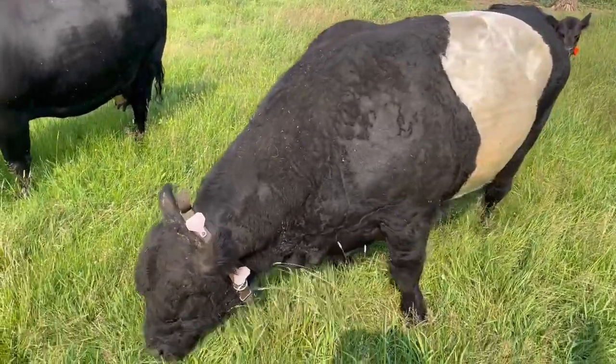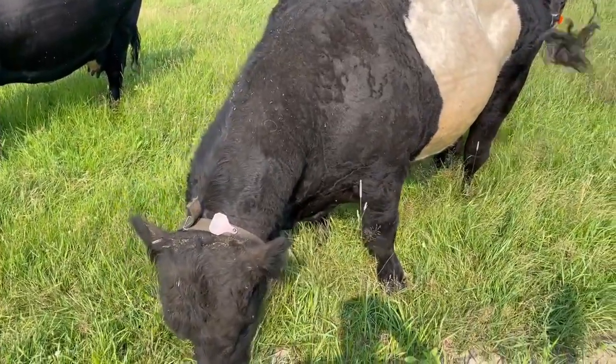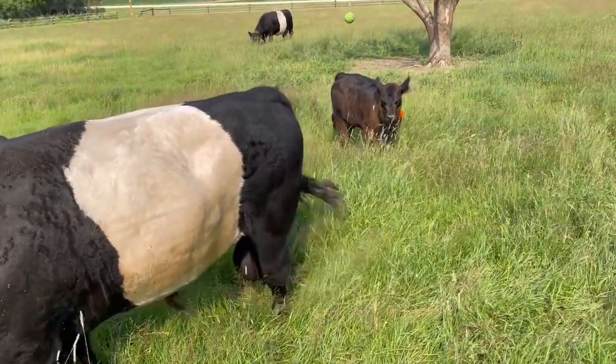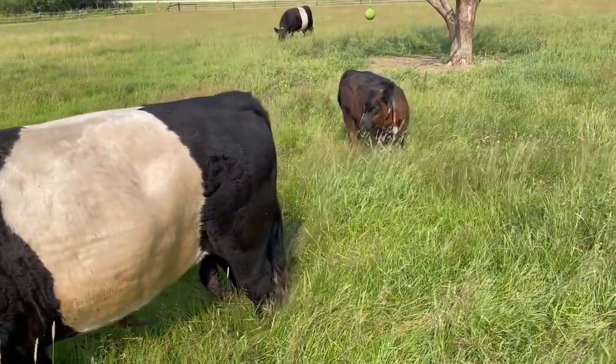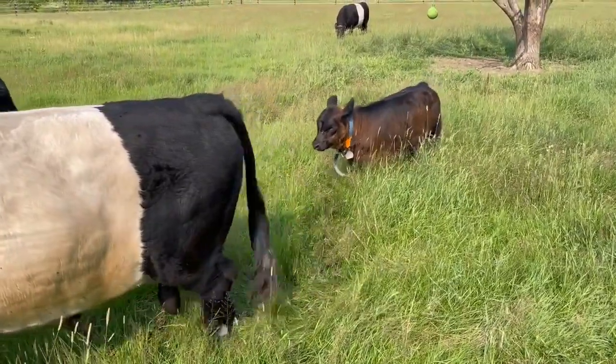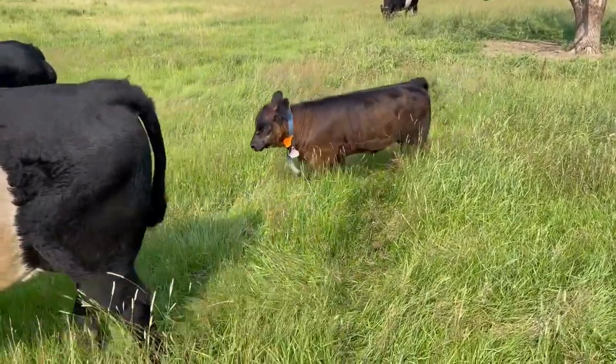Hey there, Maddox! What a good daddy — he keeps an eye on his youngins. Let's see how tall the grass is there. Wendy is growing up to be a beautiful calf.